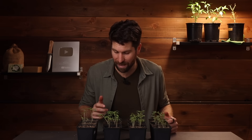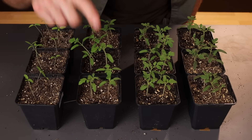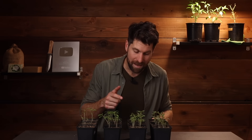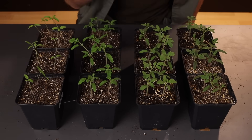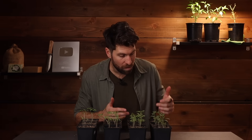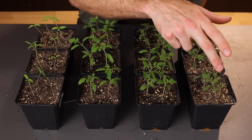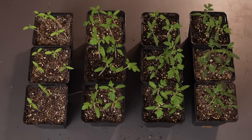Moving on to environment number two, 12 hours of light: all 12 have germinated. We've got some nice initial growth on the plants — not looking leggy at all. In environment three, 18 hours per day: 11 as well, also looking really happy and really healthy. In environment four, 24 hours per day: 11 as well. Very similar to the arugula — great germination and seeing much more growth in the 12, 18, and 24-hour range than the six-hour range.